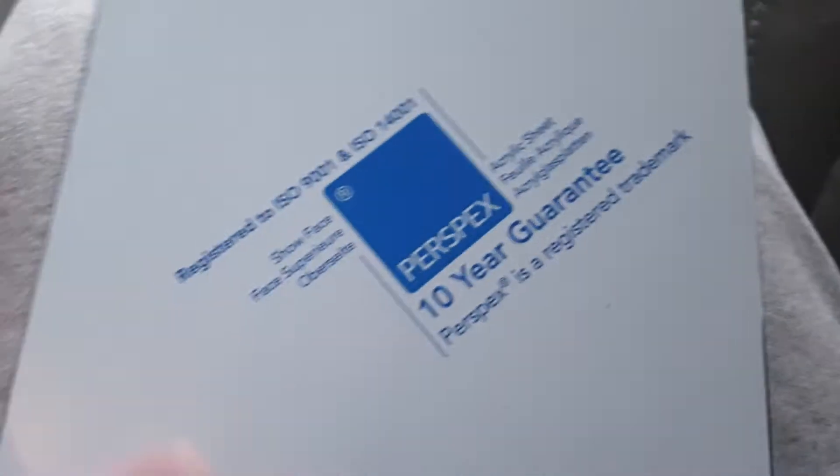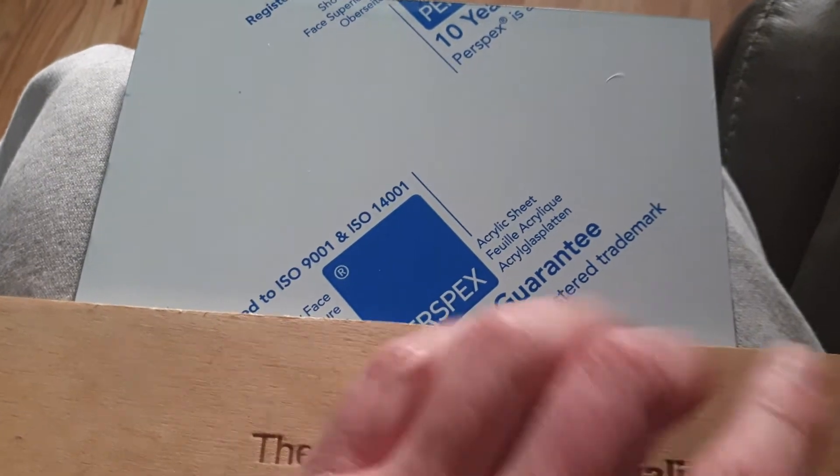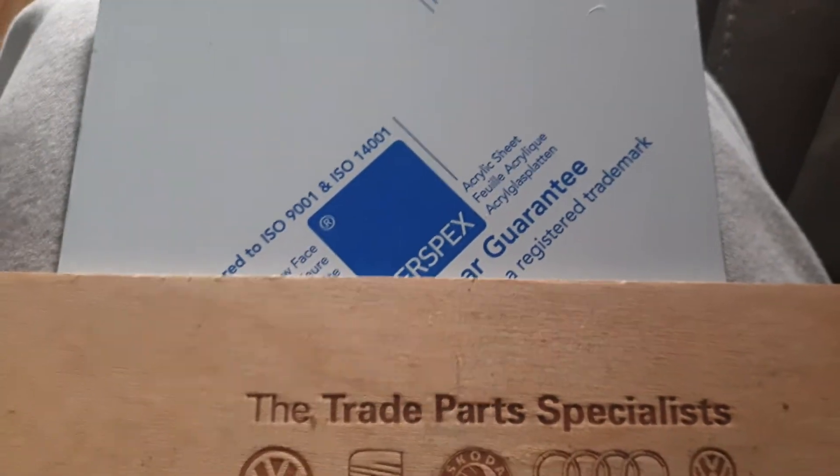You then take your piece of Perspex — it will have a protective coating over it. You tape on your template that you've just cut out so it can't slide anywhere, and you find a flat edge. Carefully measure where you want to cut, then put a piece of wood or a ruler on there. Make sure you do it on a table — do not do it on your legs, this is just for illustration.